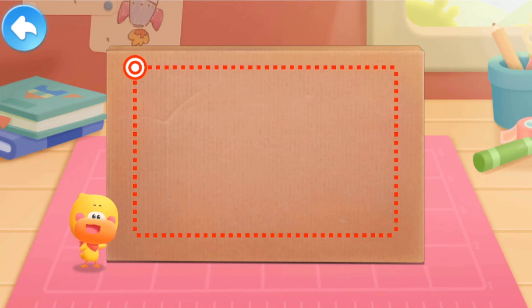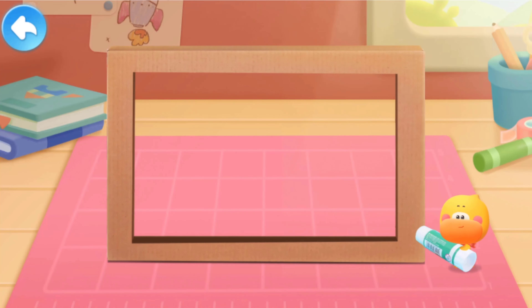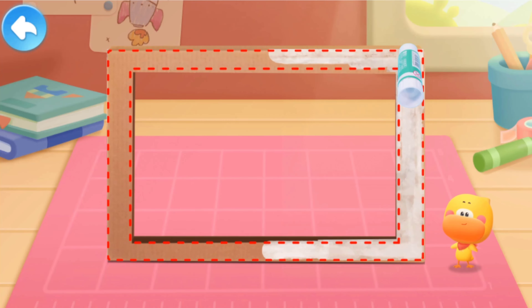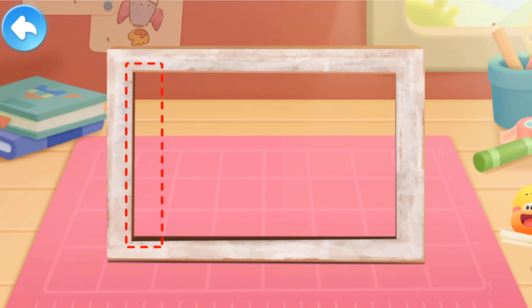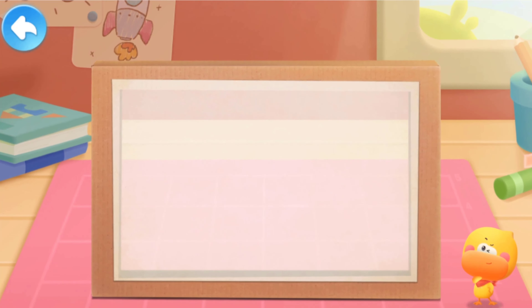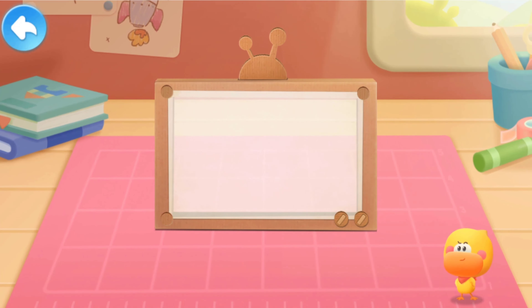Cut out the bottom of the paper box. Be careful with your hands when you're cutting. Spread some glue on it. Stick the rice paper and unfold it. You can use blank paper instead. Let Quacky decorate it! Ta-da! Our stage is ready!